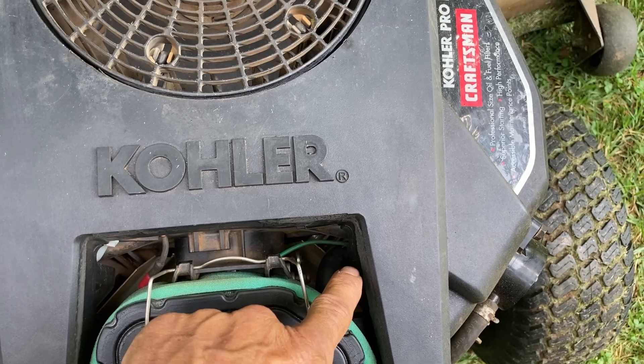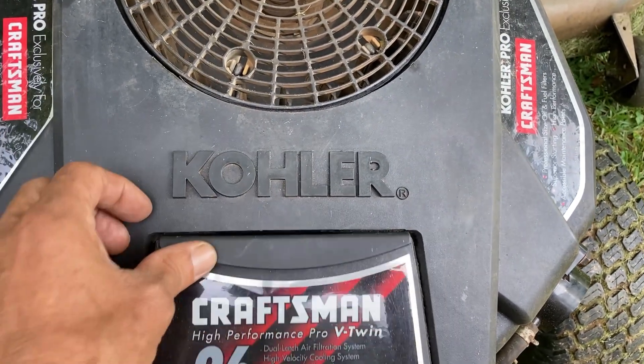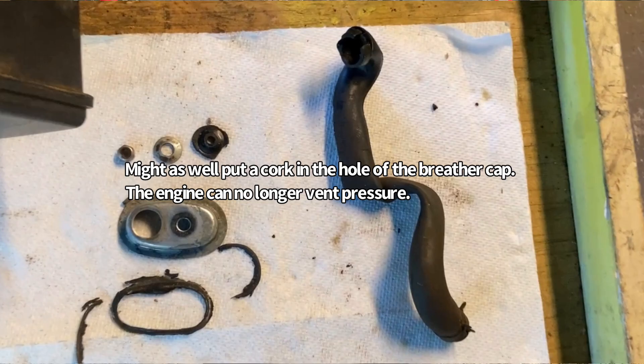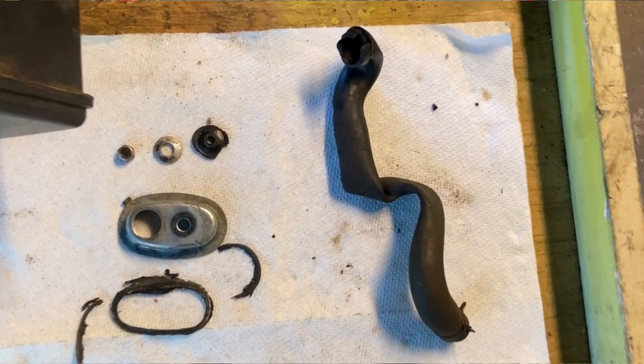And this is the problem — this hose right here. That hose has gotten soft from the oil vapor running through it, and the engine vacuum has caused it to completely collapse. This causes it to shut off the ventilation system to our engine, causing in just a few minutes for that crankcase to pressurize and start to push oil out of every seal on it.